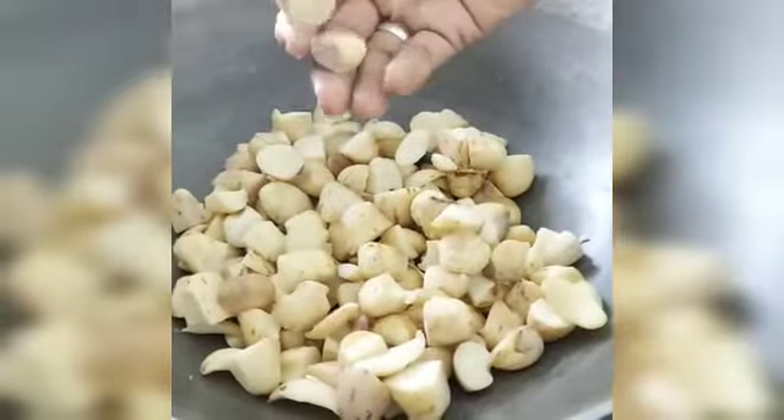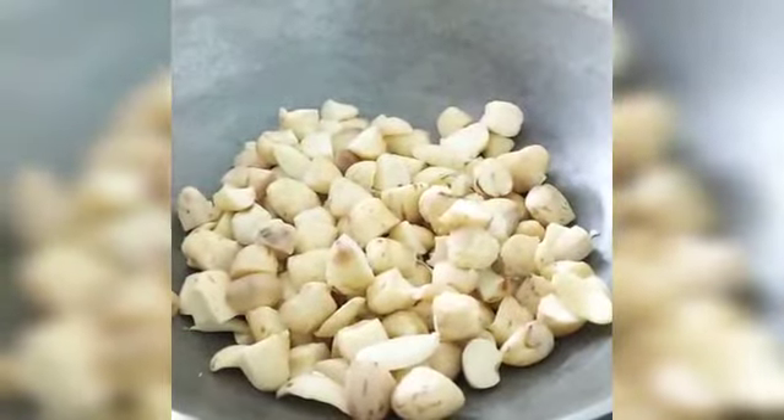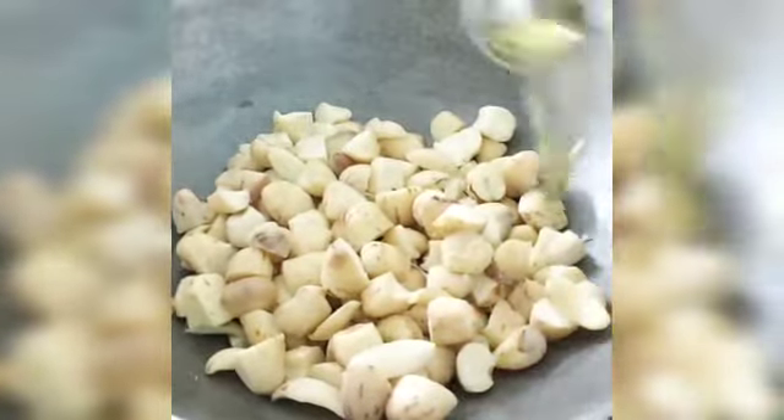Now we have to fry the pan in the season. Now we are going to fry the pan. So we see the pan.